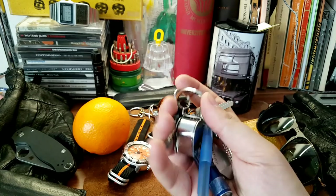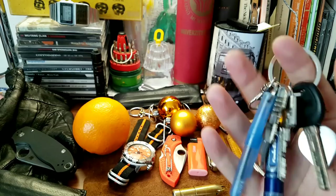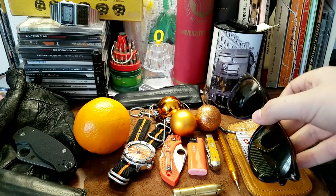Besides that, I always strive to keep my keychain small, but I like having gadgets on it. The keys are kept on the side so they don't make too much noise, and that's it for the keychain.